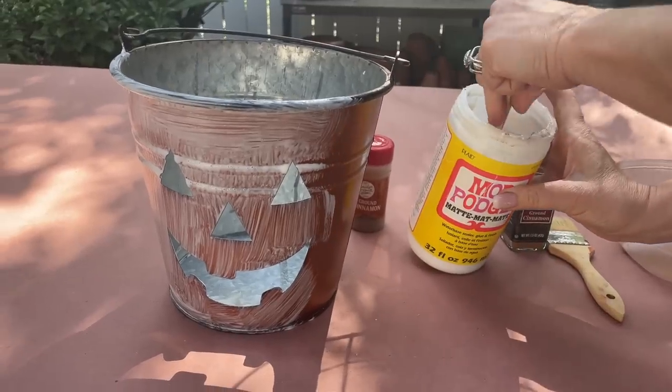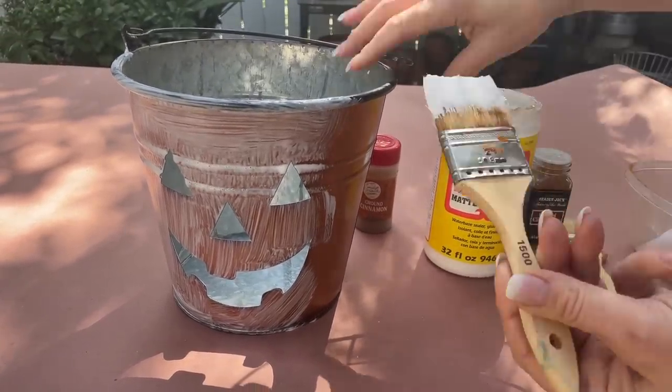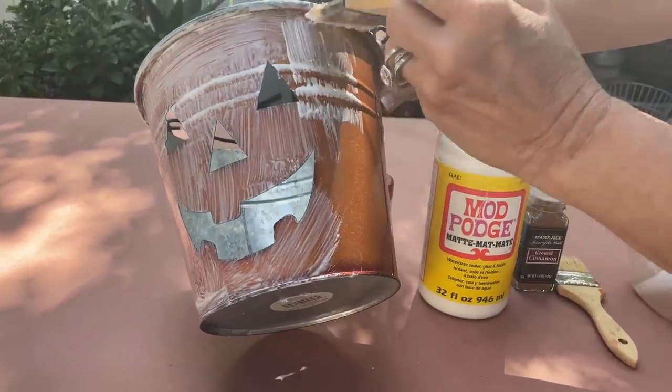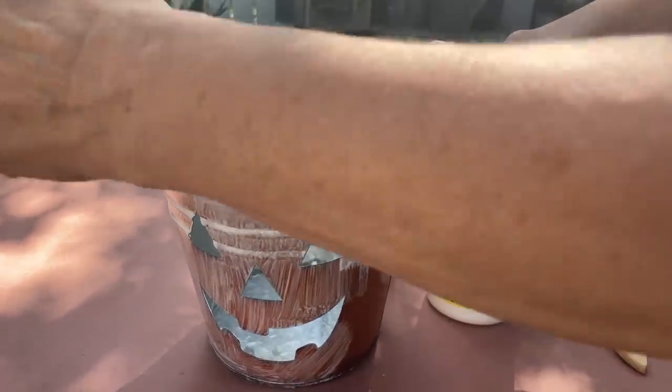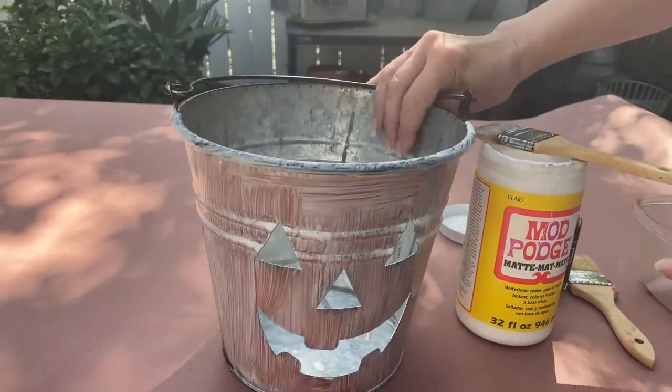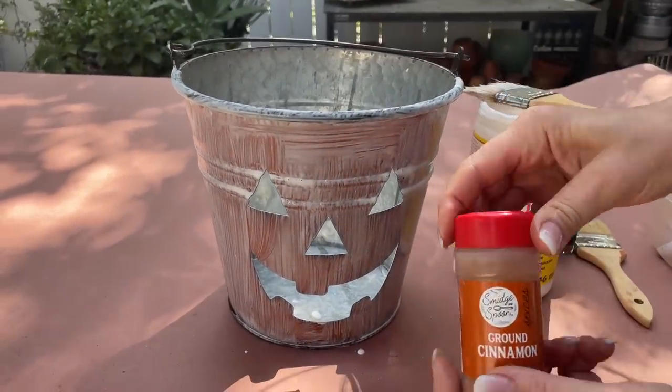Make sure you have paper down so you don't drip it. Let's do about half of the bucket at one time, and we're simply going to take our cinnamon.